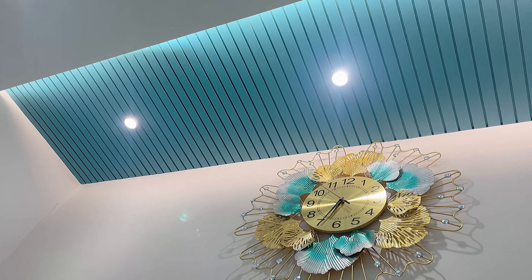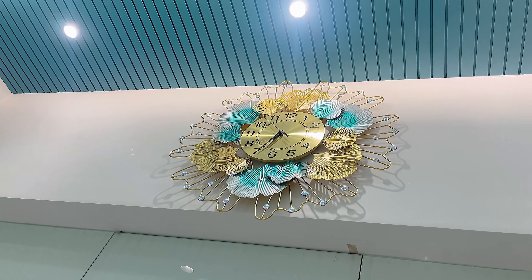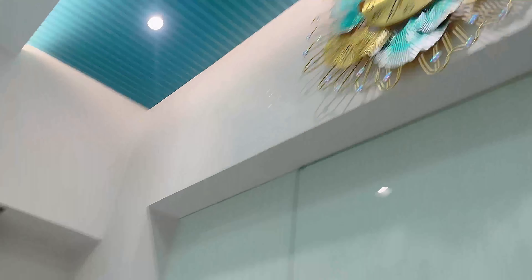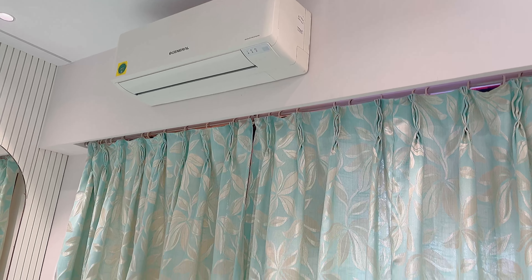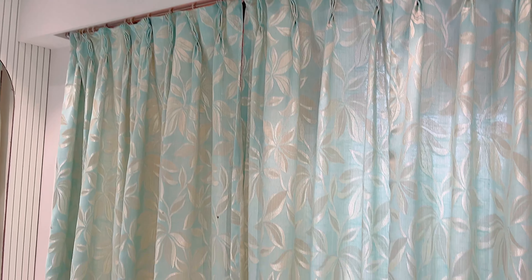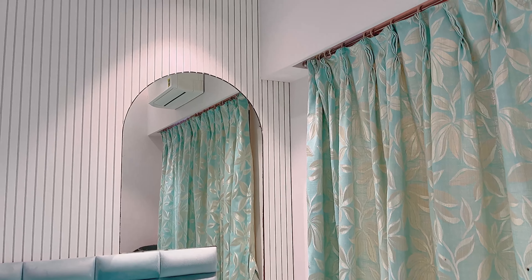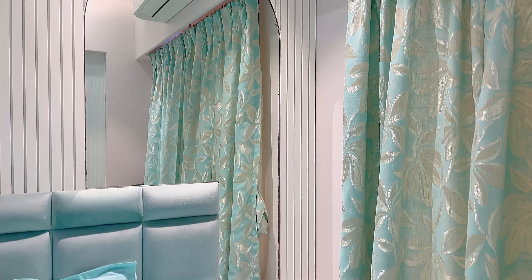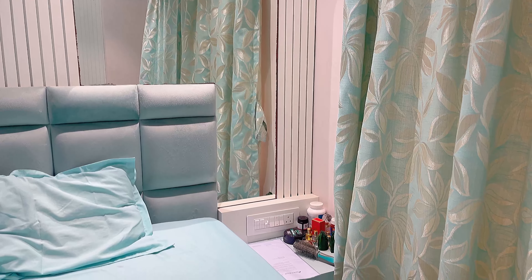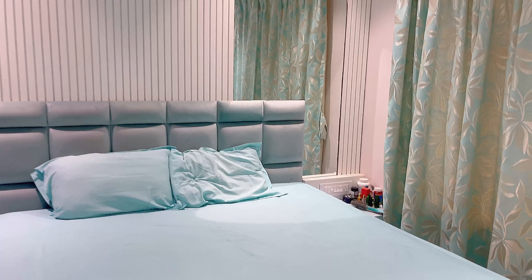On the top of this room there is a clock — that was also a gift my mother gave us at the housewarming. The color perfectly matches so we put it here. There is also a window which I have closed with curtains. This bedroom shape is a little unique with the headboard — I think it looks good. Here is the dressing table with two drawers which my brother has used.